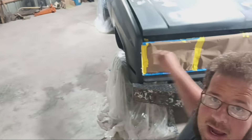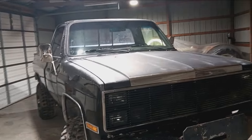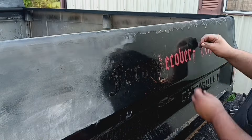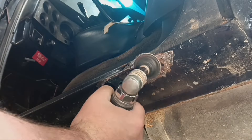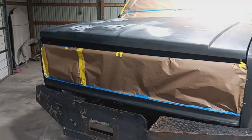Let's recap. If you haven't been following along, you can see just exactly how we got here. I'll do one last walk around here before we paint it.